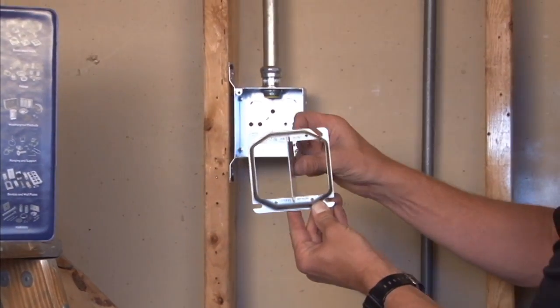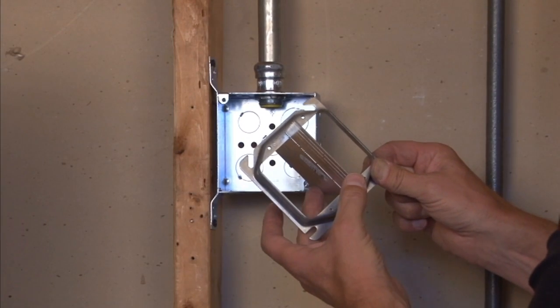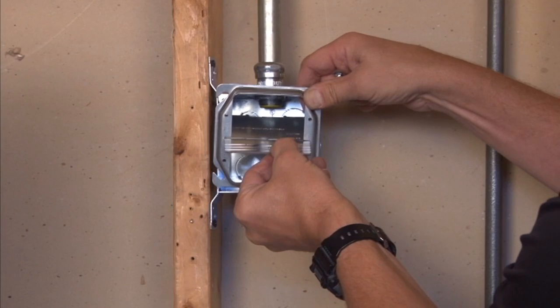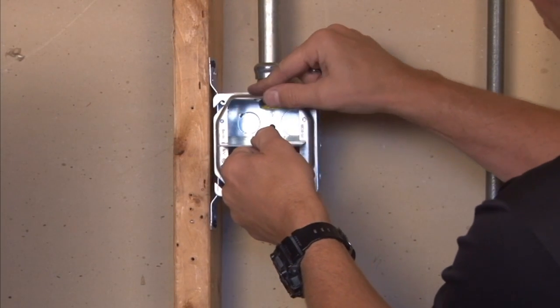You then take it to the box that's in the wall where you desire to separate the low voltage from the high voltage device, and simply insert it with the easy mount slots directly onto the box.